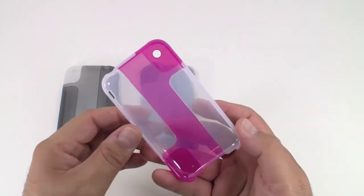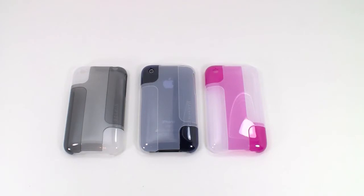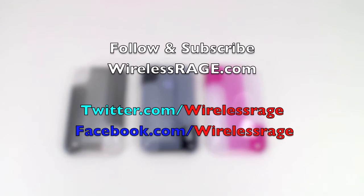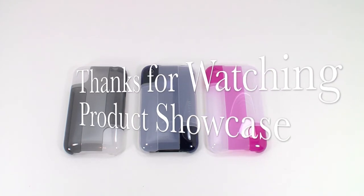For more information regarding the Belkin Hue case, visit WirelessRage.com. If you would like to receive notification of WirelessRage.com promotions, daily deals, and any new products that we receive, you can follow us on Twitter, Facebook, or subscribe to our email newsletter from our WirelessRage.com homepage. Thank you for watching WirelessRage.com Product Showcase.